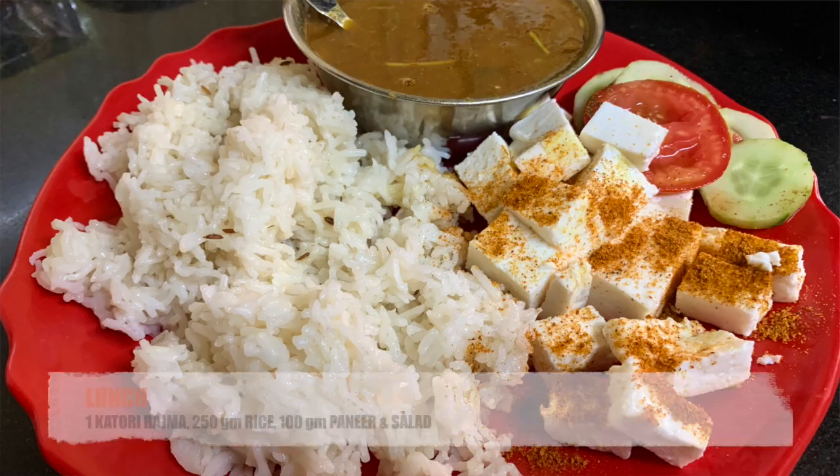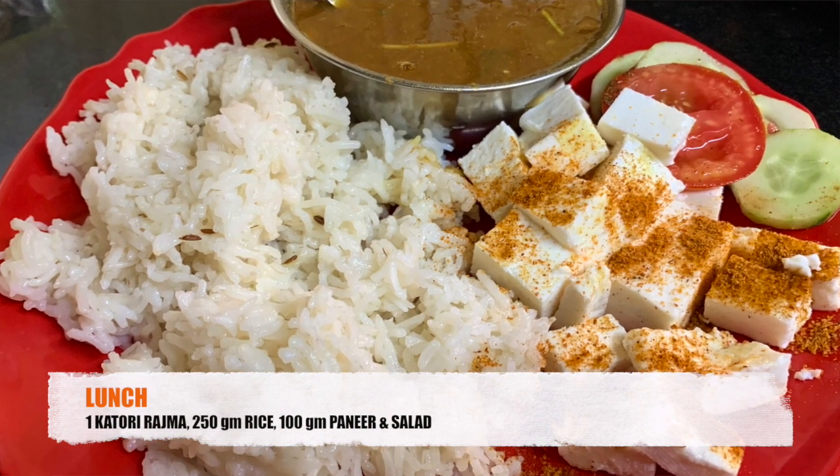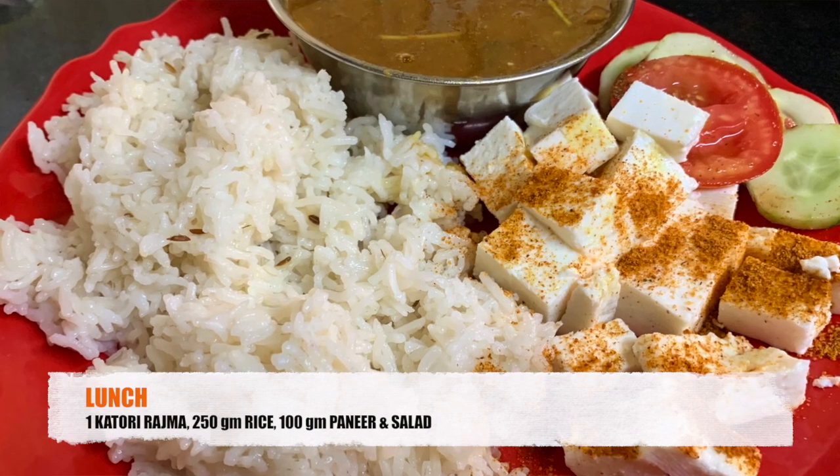For lunch, I am taking a pinch of cheese, 250 grams of rice, 100 grams of paneer, and salad. For this meal my nutrition will be: carbs around 160 grams, fats around 24 grams, and protein around 34 grams.